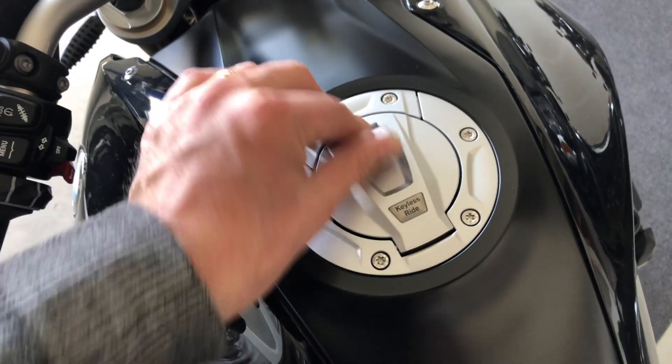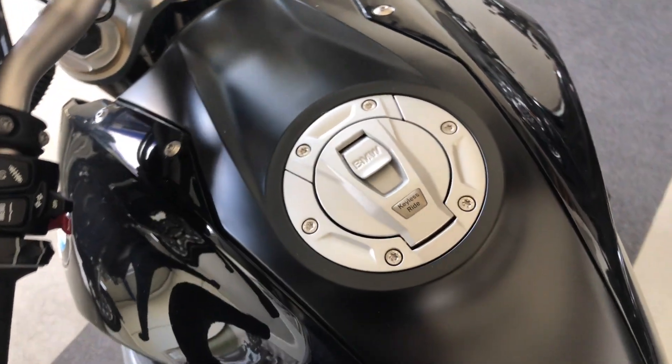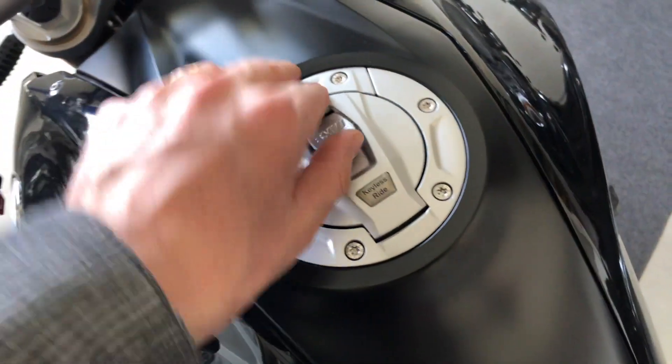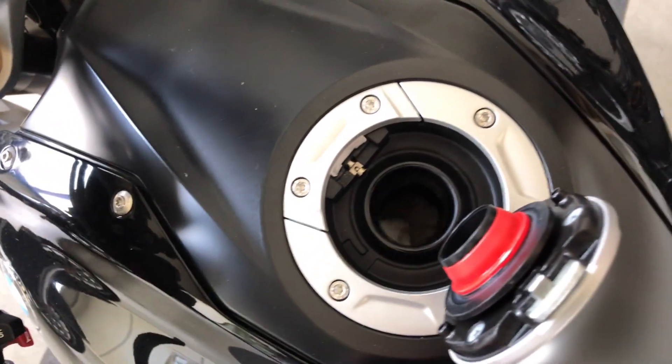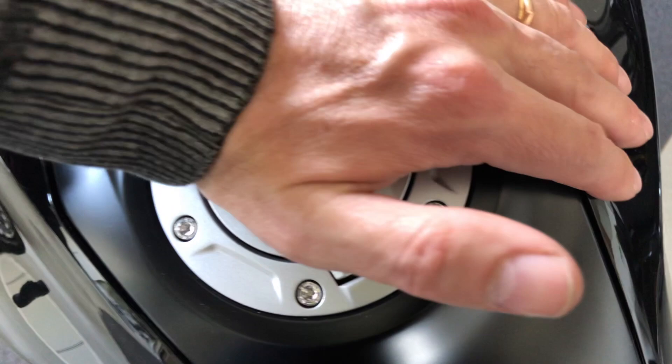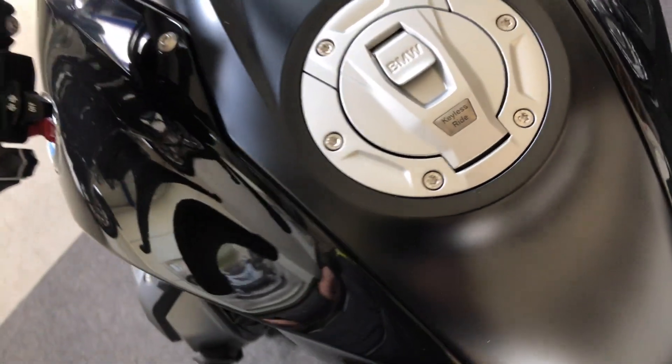Fuel cap: you cannot open the fuel cap if the bike is on — you have to switch off the bike first, then you are able to open it. You can put unleaded 95, 98, or even E10.